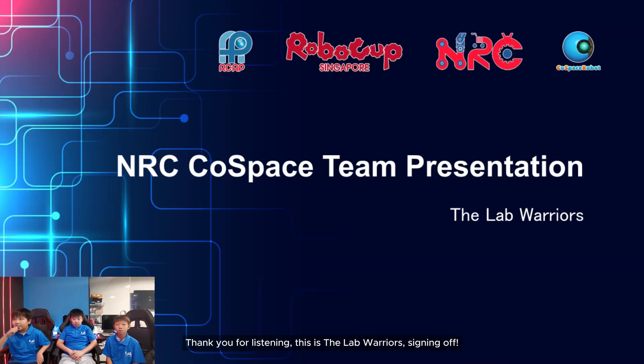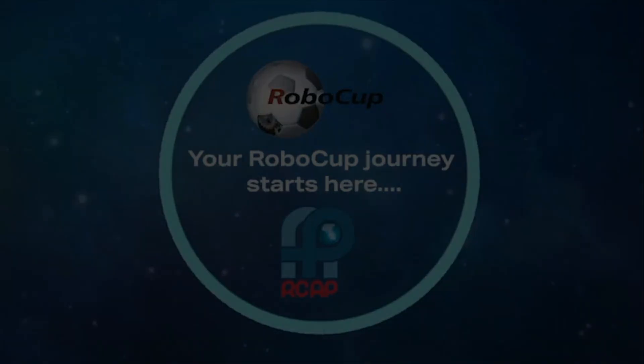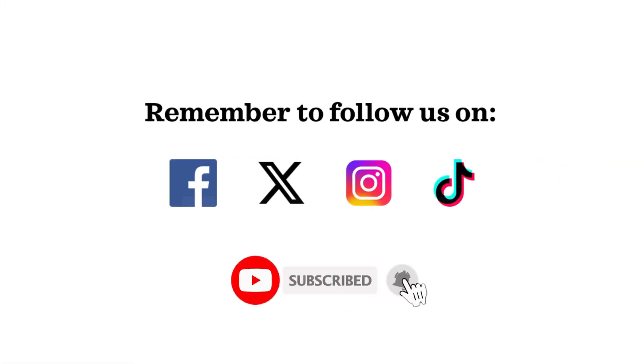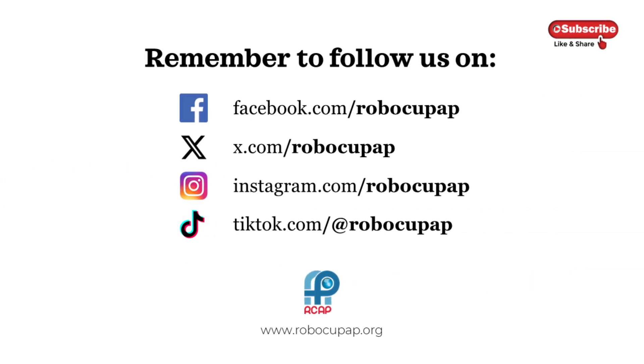Thank you for listening. This is the Lab Warriors, signing off.